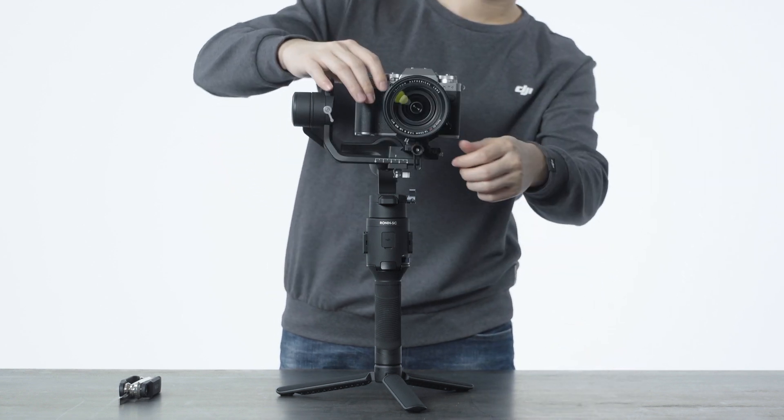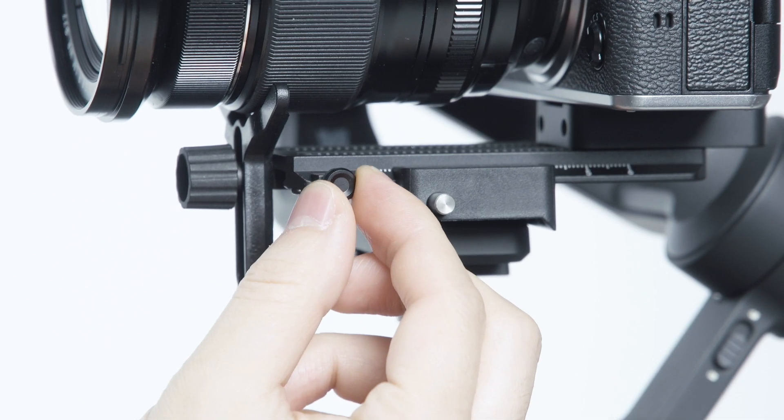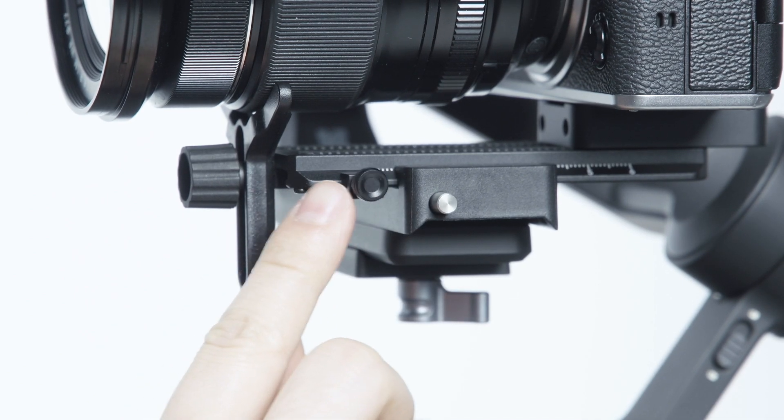After this, move the slider on the quick-release plate next to the mounting plate and tighten the slider so that the balance position is recorded.